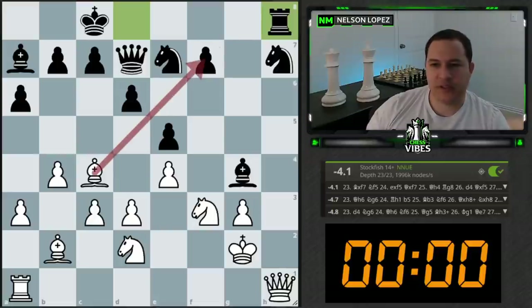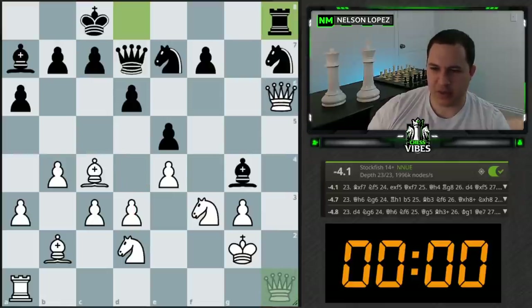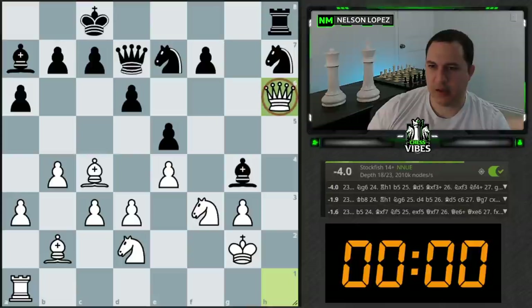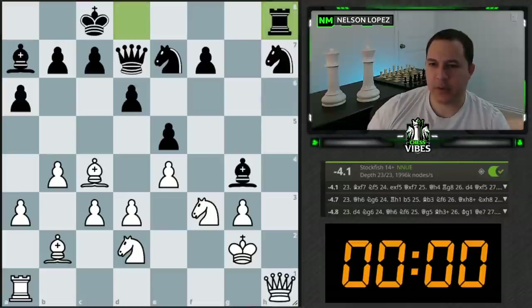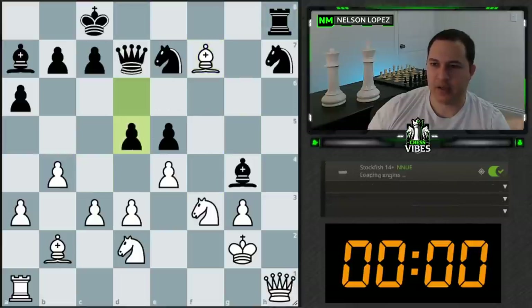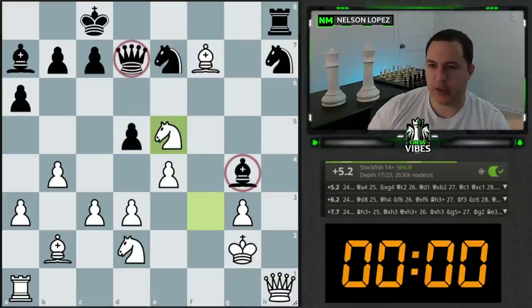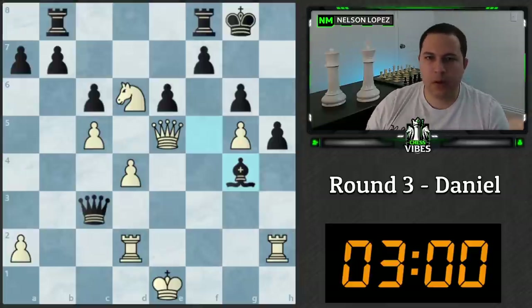Bishop takes f7 is the best move. Queen h6 and d4 are the other options — I was thinking d4 but didn't know why. With queen h6, if black tries d5, we take on e5. That's why d5 became an option for black after the knight moved — we're no longer threatening e5. But after bishop takes f7, d5 makes no sense because we have knight takes e5 forking. Tricky position — got the right move but missed a lot of the ideas.